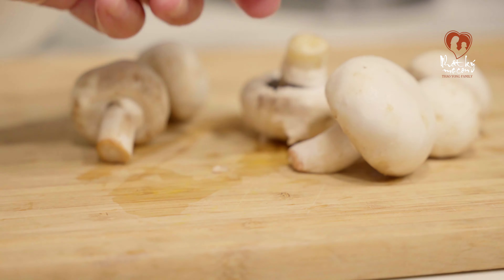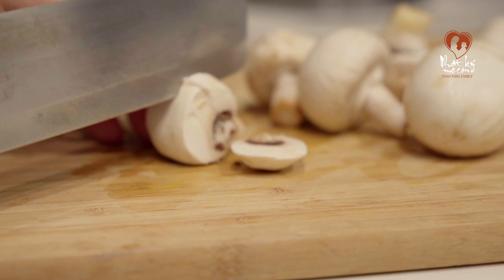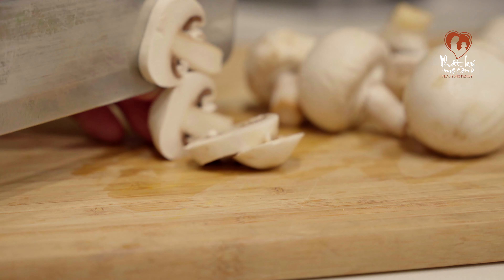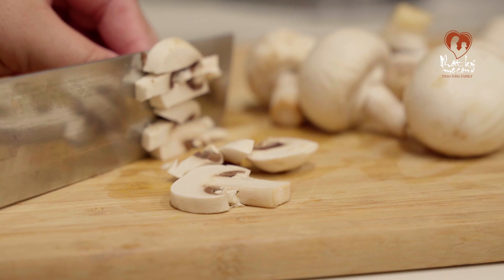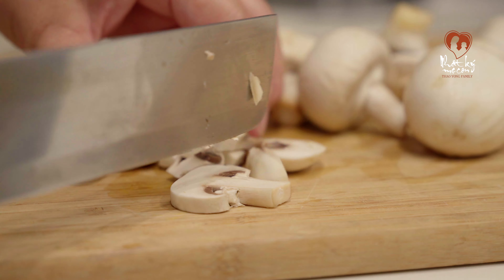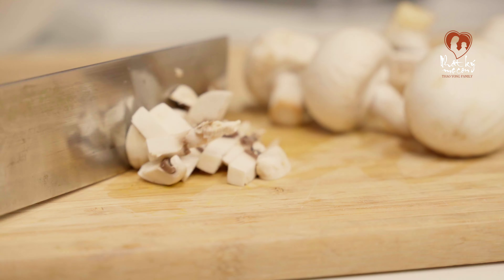Sau đó thì mình có nấm ha. Cái loại nấm này mình cũng không biết tên nấm gì nữa mọi người, bạn nào biết thì comment cái tên giúp mình nha. Thường thì ở trong cái nhà hàng Nhật thì họ hay sử dụng cái loại nấm này, cho nên mình sử dụng theo thôi ha.